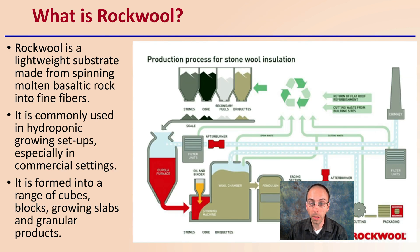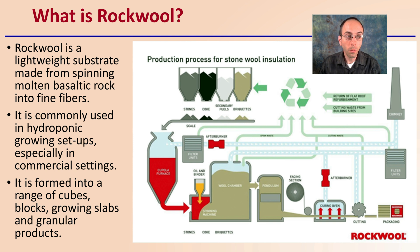So first off, the basics — what is Rockwell in general? Rockwell is a lightweight substrate made from spinning molten basaltic rock into fine fibers. It's commonly used in hydroponic growing setups, especially in commercial settings. It's formed into a range of cubes, blocks, growing slabs, large slabs, and also granular products.